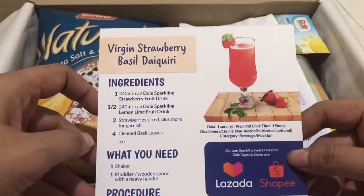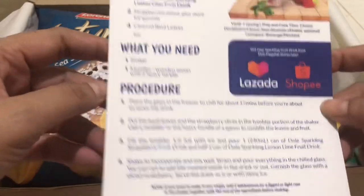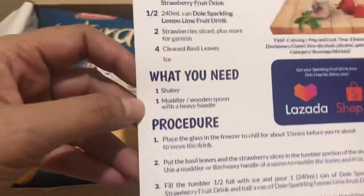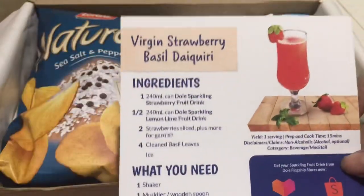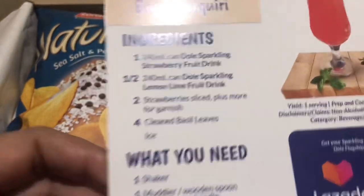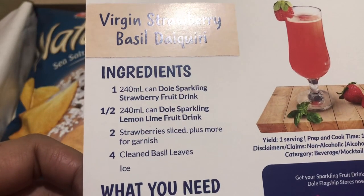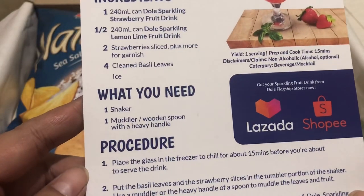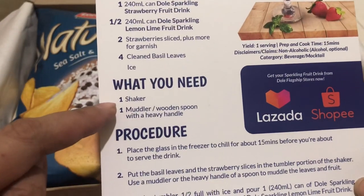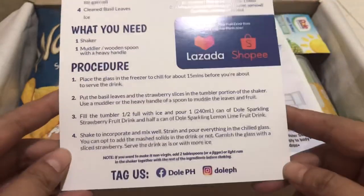At the back of this one, you can create your own drink mix. We have here the virgin strawberry basil recipe. I don't know if that's correct. You only need the strawberry drink, the lime, and then you need strawberries and basil. I already have a shaker, but I can use a spoon. So I will try this.